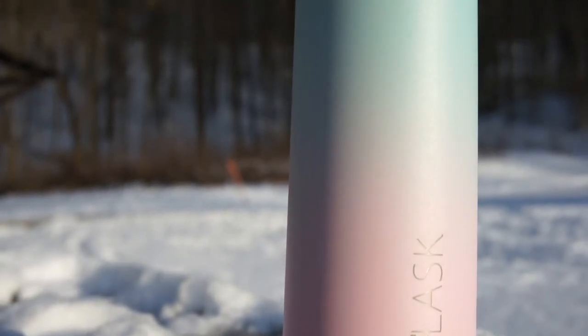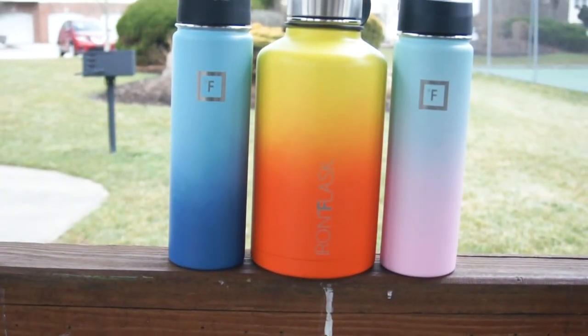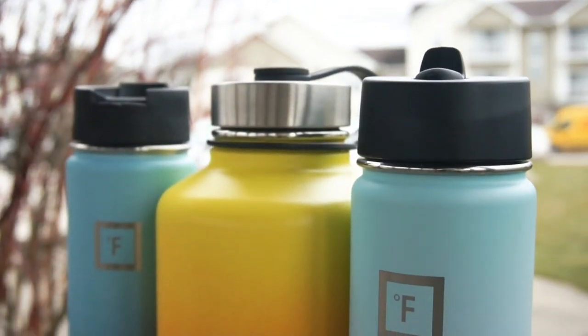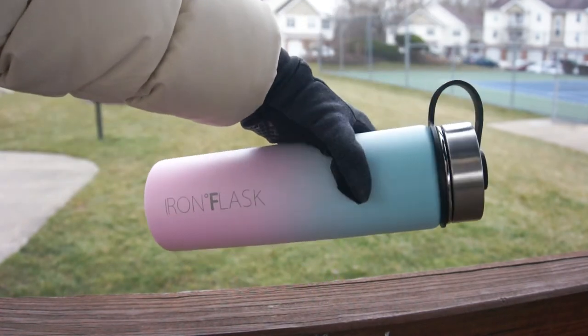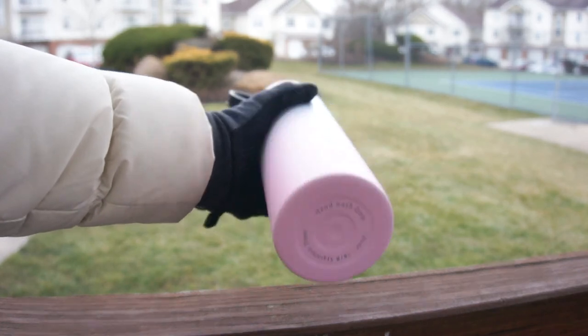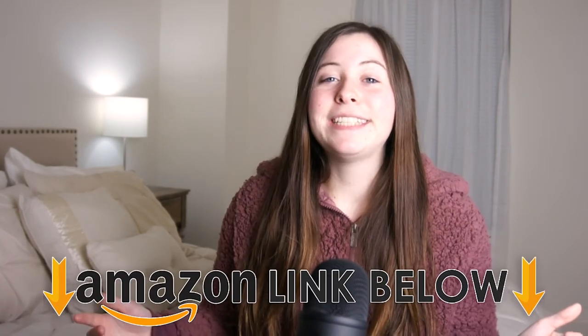So those are all the reasons why I've been really satisfied with my Iron Flask water bottle. It looks really sleek and modern, has six different sizes and 20 colors to choose from, and comes with three lids and two straws. It's made out of really high quality materials that has lasted me a long time, features double wall vacuum sealed insulation, doesn't sweat, and is completely BPA free and non-toxic. You can also customize it with all the accessories I mentioned. I put everything in a link down below to Amazon. I really hope this video helped you out, and if it did, it'd be awesome if you could drop a like!